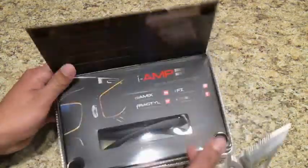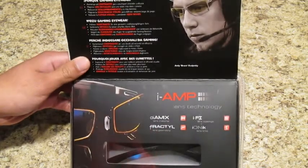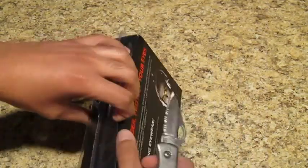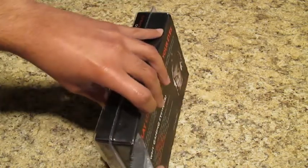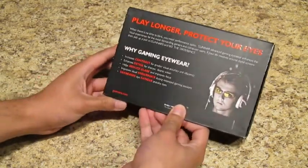There's a little Velcro thing back here to open. There's a bunch of other stuff in here basically showing other gamers using them. So I'm definitely looking forward to using these things because I've been waiting for these glasses to get here for a little while now. I bought these off Amazon actually, so I didn't pay the Gunner Optic price. I definitely recommend buying them off Amazon if you do decide to buy these yourself.